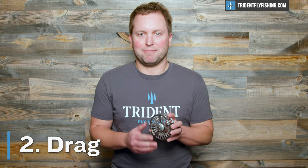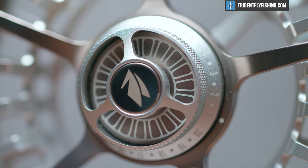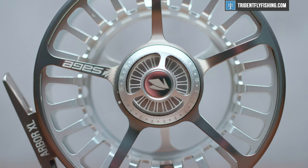Now, let's talk about the drag. The drag on this Arbor XL is pretty much the same as you'll see on the Spectrum LT. In fact, most of the ergonomics and sound and features of this reel are pretty similar to a lot of the other Sage reels. It's got plenty of drag for a trout reel, and it features Sage's one-turn drag. If you've watched our videos before, you'll know that I personally like about two, two and a half turns of drag, but if you like to dial by number, Sage has got you covered.